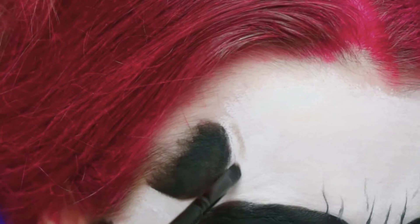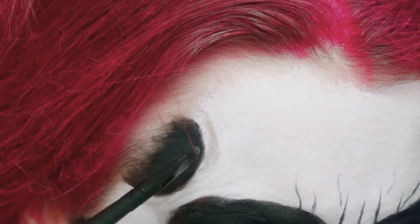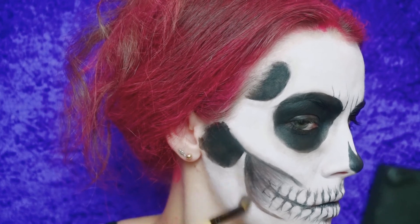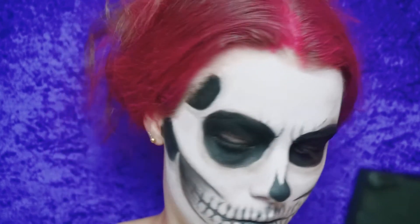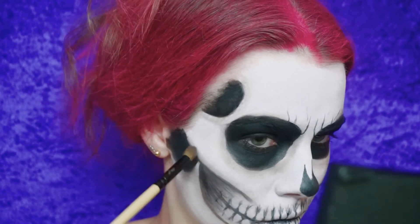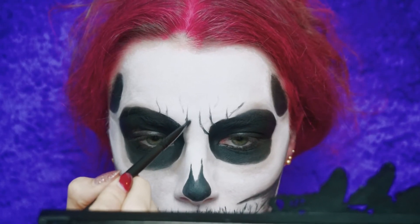Now using a cool-toned eyeshadow in brown or grey, I'm adding more depth to the skull. We want to make it more realistic and not flat, so to make it look more 3D I'm adding brown eyeshadow around the temples and adding more depth to the frowning lines, which will make it look more realistic even without me frowning.